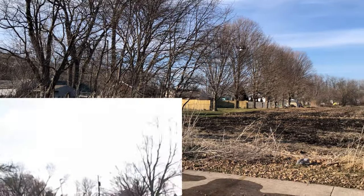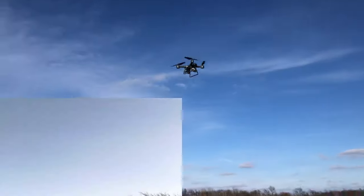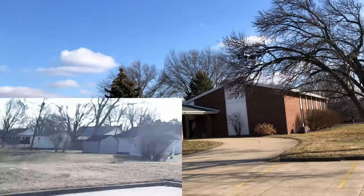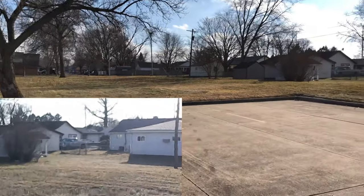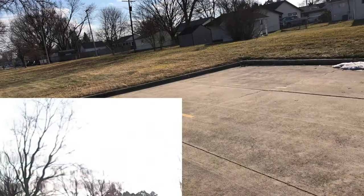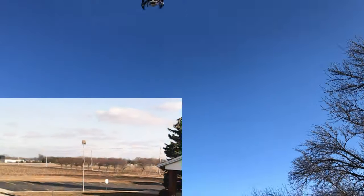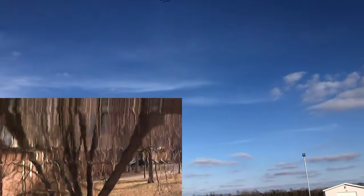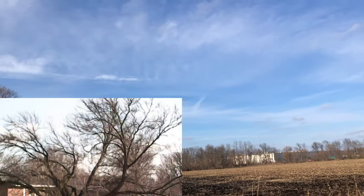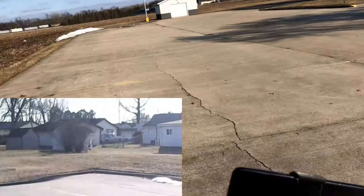It says you can do flips — wow, it does flips! This is already flying better than a GPS version, I can tell you that right now. 1600 milliamp hour battery — I'm not sure what kind of flight time we're supposed to get. It's quite breezy out here, about 30 degrees, so it's kind of cold.